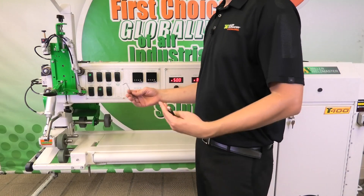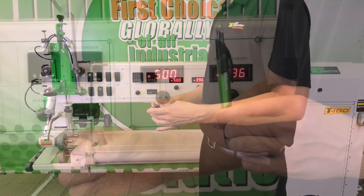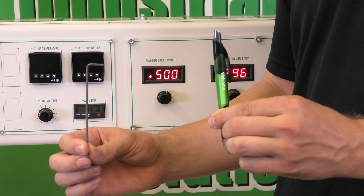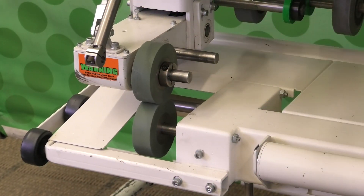This video shows how to sync the VariDrive to get your rollers to match their speed. The only tools you'll need are a ballpoint pen and a 3/32nd Allen key. The heat system and guide have been removed for video purposes only — you do not have to do this to complete the process.